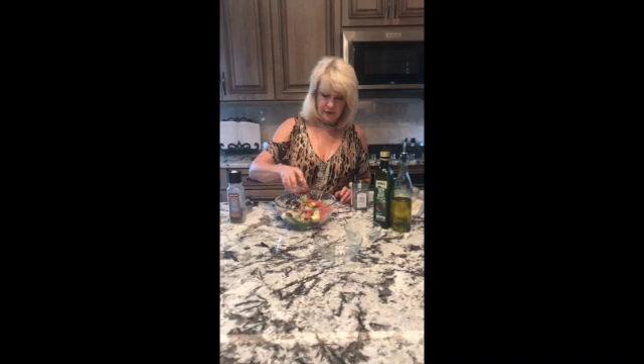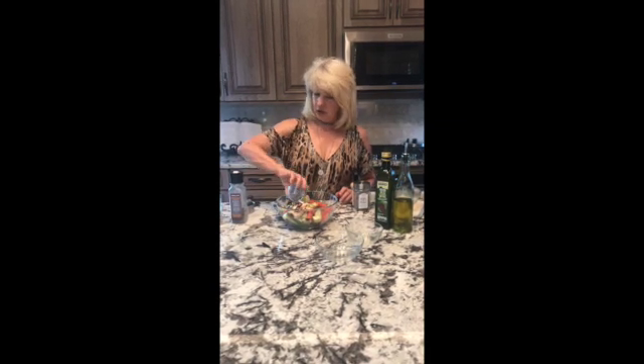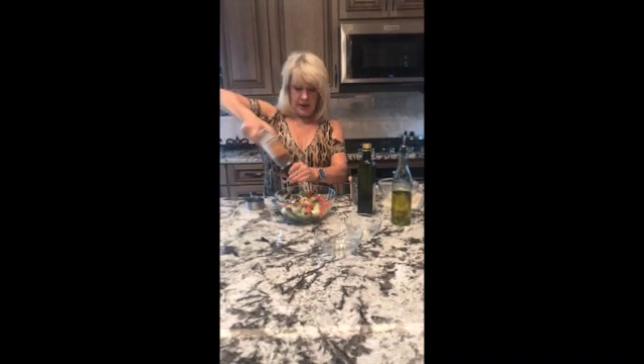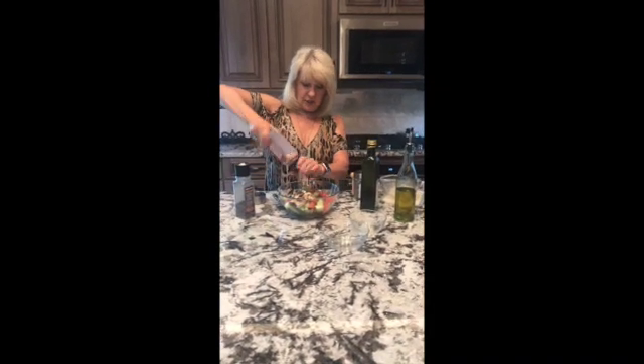Simply a couple of tablespoons of red wine vinegar — that may not be enough, so I'm going to add a little bit more. I've got about a quarter cup of olive oil. That looks good. We'll add some black pepper and some Himalayan salt, and sprinkle that on.